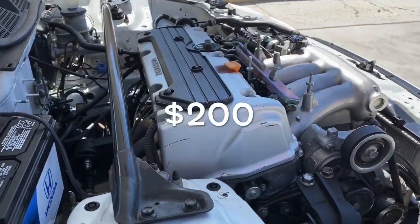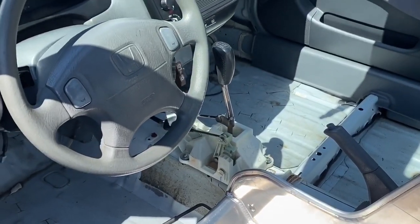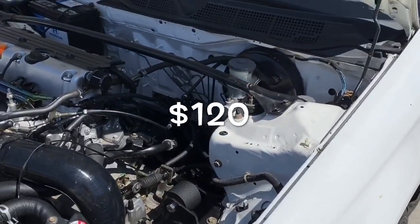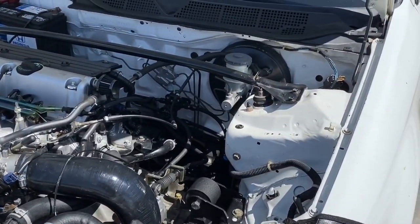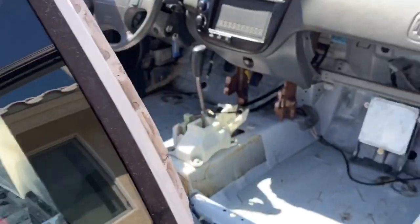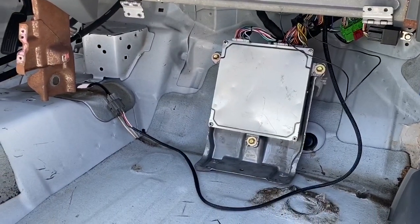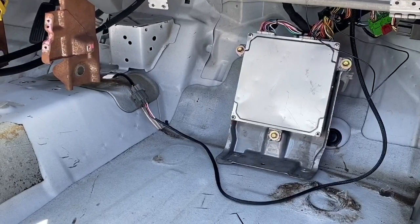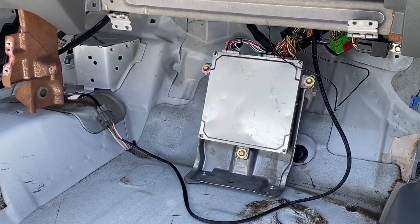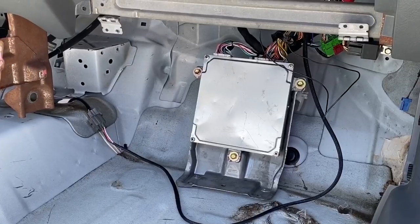We're using a stock OEM clutch, which runs about $200 brand new. Then the RSX Type S shifter box with the RSX Type S cables — you can find that set for about $100 to $120, which is what I paid, found it on eBay. Going inside, I'm using the Type R ECU, which you can find for about $300. That's fairly cheap compared to K-Pro, which is pretty pricey and can hold you back while you're saving up. The Type R ECU is the fastest, easiest way to get the car on the road.